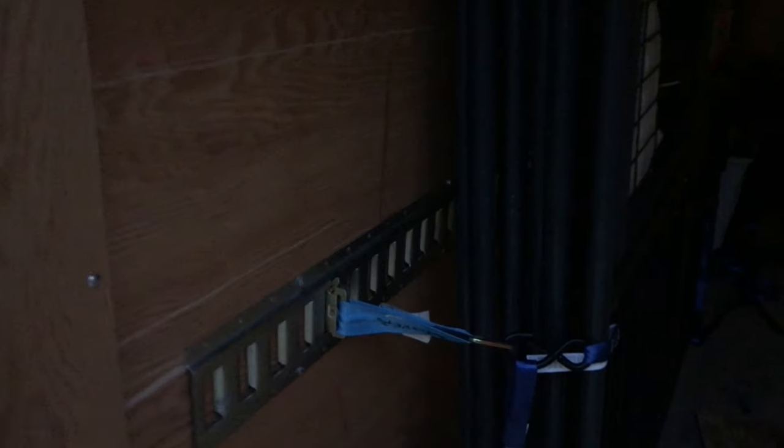If you're not using this e-track system in your trailer, it is super helpful. I highly recommend it. You can see I just strapped these panels to the side. It's getting a little dark in there but it was very easy to haul home that way.